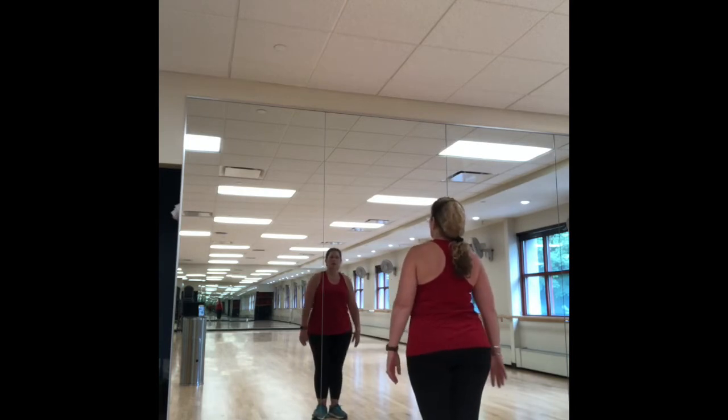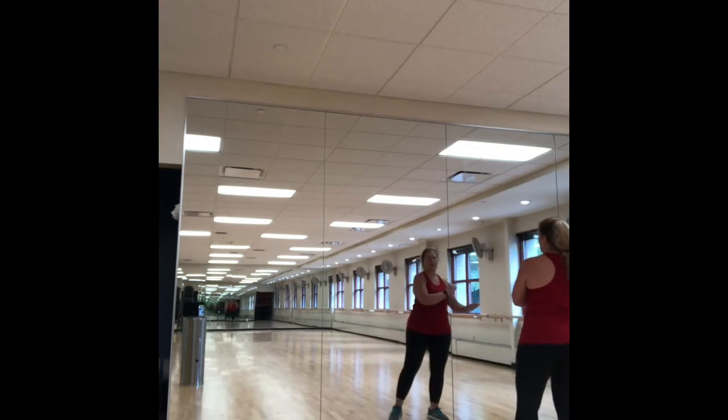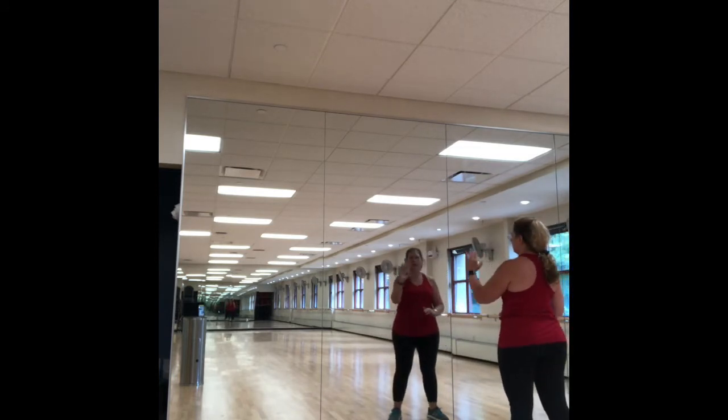I'm going to do it facing a mirror, and I'm hoping that you'll be able to kind of follow along with what I do, mirroring me, because I'll have my back toward you.